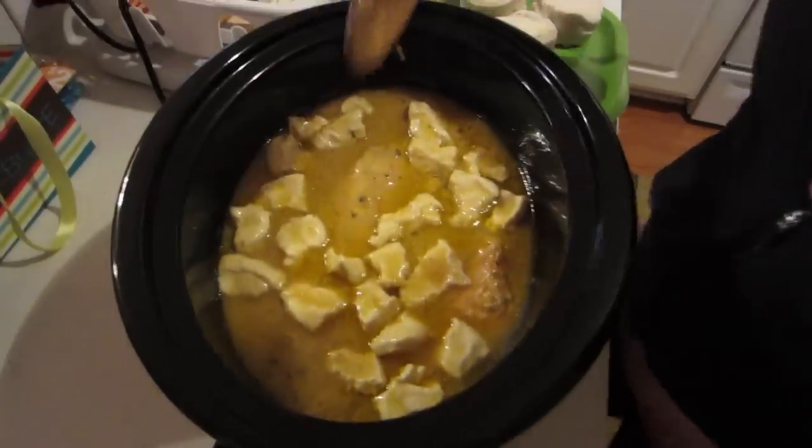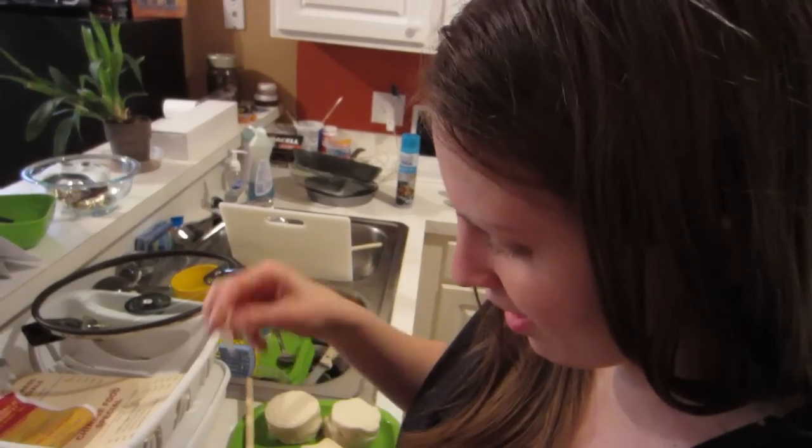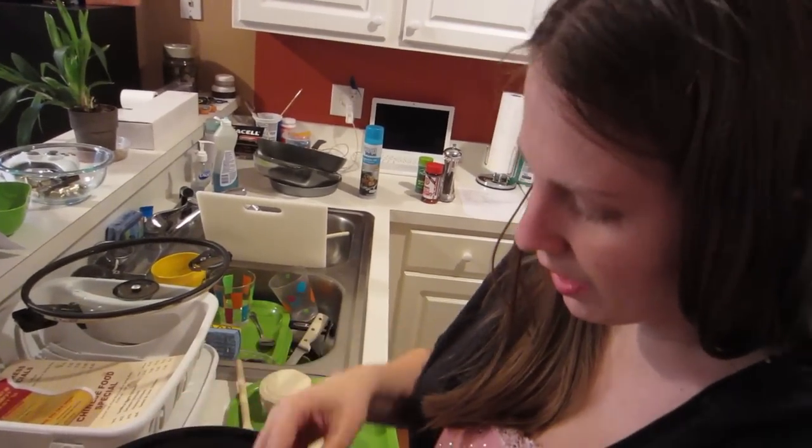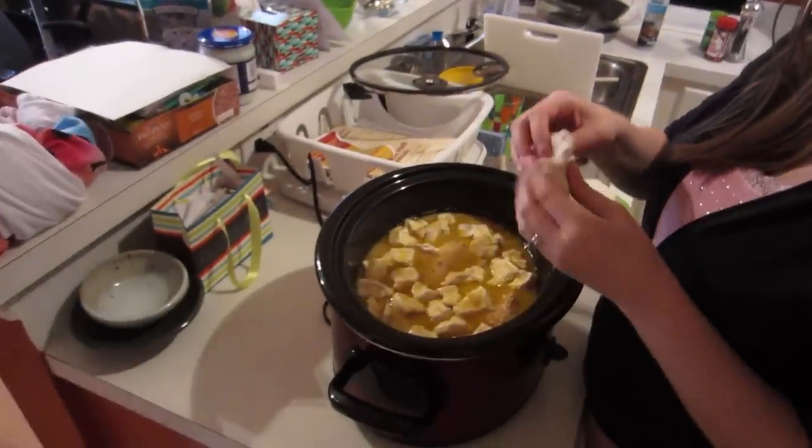I'm a big fan of chicken and dumplings as well. The recipe was online - I'll put it in the description. The only thing we changed: I added more spices, and I also got rid of the water and added chicken broth instead. There were no spices in the original recipe. Oh, and we used a fourth of an onion, because a whole onion looked like a lot.